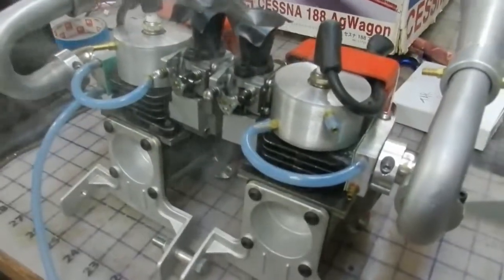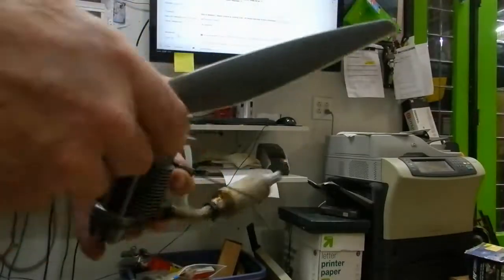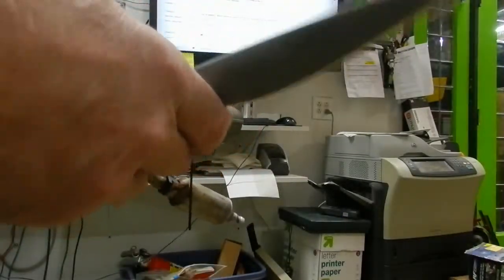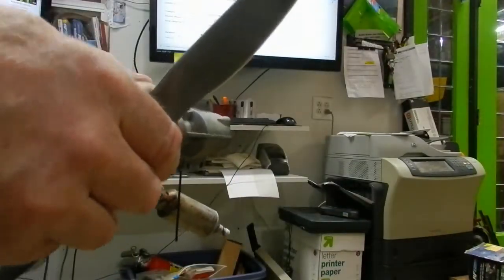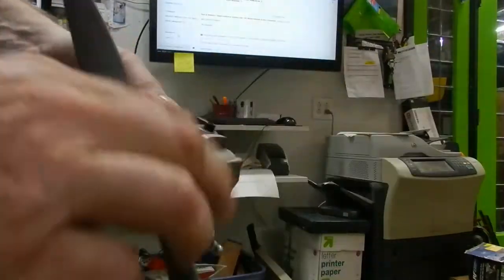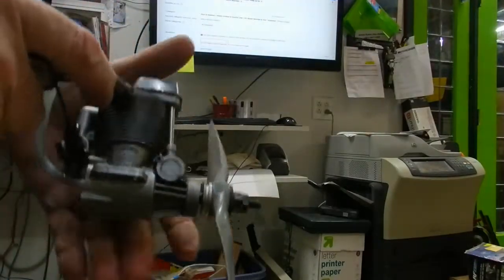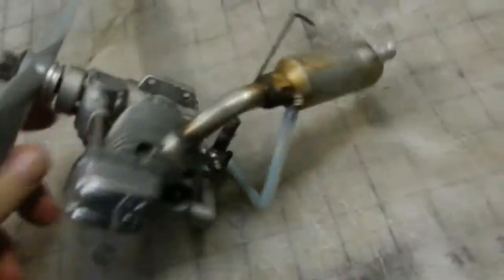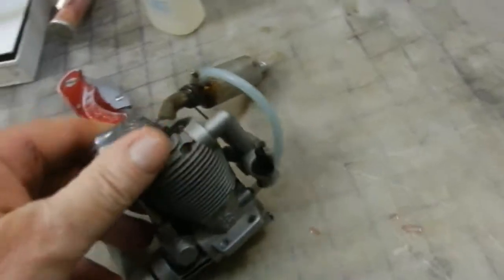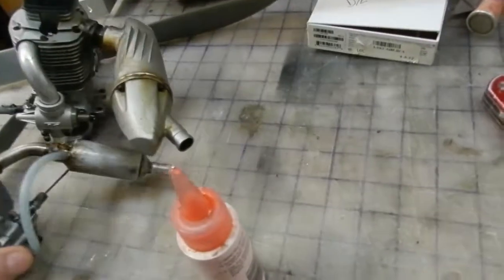Look at these pretty motors — they're just smoking. This is an OS FL 70, and this is another good little motor. Super fresh, super clean. This right here will power a 60-size plane just fine. Good running little motor.